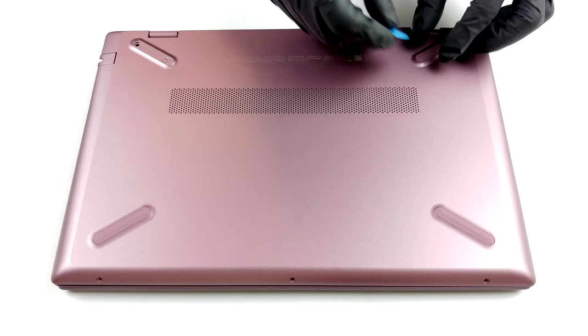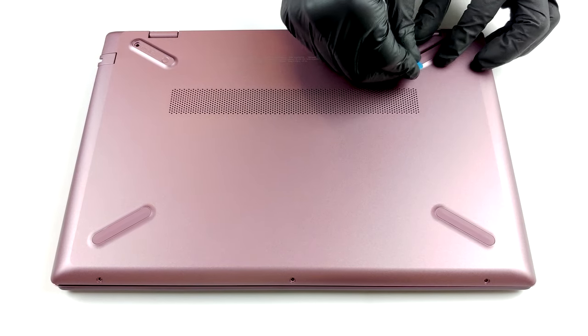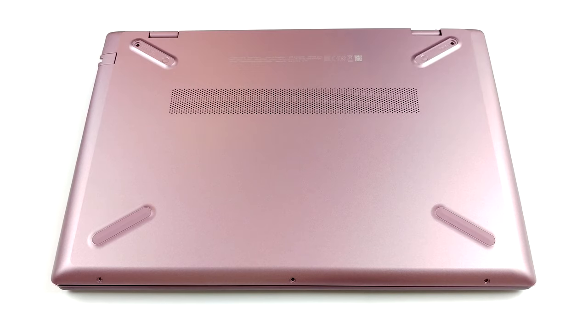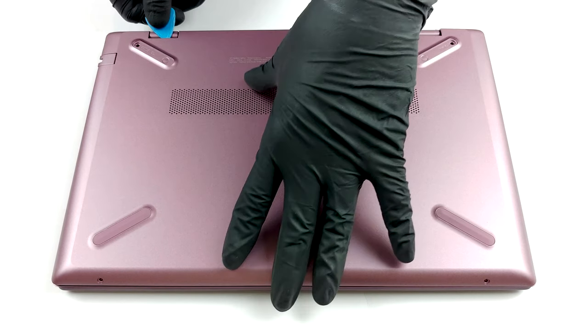Some typical HP shenanigans going on here. At first, you'll see only three Phillips-head screws. However, there are two more hidden beneath the back feet. Thankfully, the rubber feet are easy to detach with a plastic tool. After you locate and remove the screws, you can start prying the bottom plate with a guitar pick.